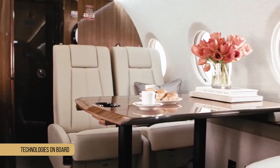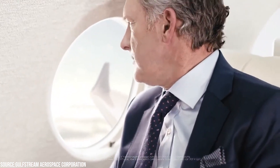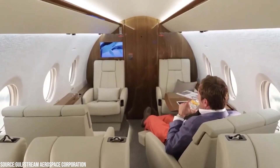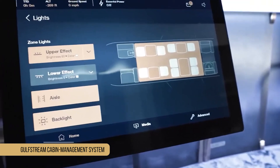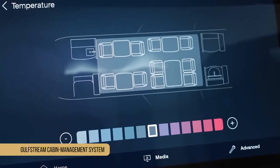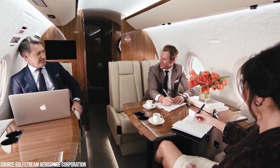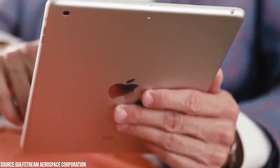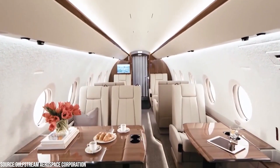You will be able to take a deep breath of fresh air when traveling on the Gulfstream G280. This is due to the fact that this aircraft is equipped with a 100% air circulation system, which prevents the cabin from becoming uncomfortable and damp during travel. The galley is also equipped with the Gulfstream Cabin Management System, which allows passengers to control the whole cabin environment from a single master panel. A mobile application can also be downloaded, allowing passengers to control cabin environment settings such as lighting and temperature from the comfort of their seats.